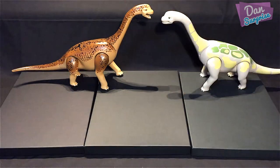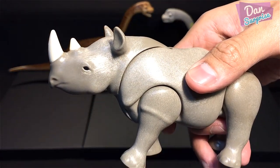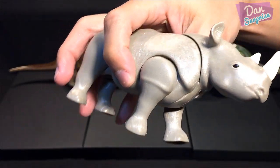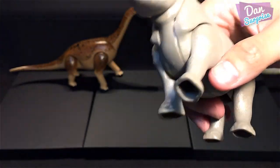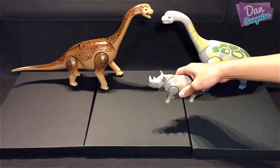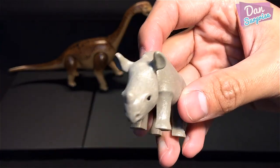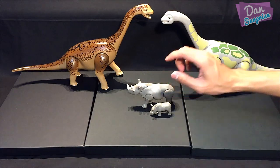Next I'm going to show you one of my favorite animals from Playmobil — and this one is the rhinoceros. This is actually one of the heaviest animals in the Playmobil series. It came with a baby rhino as well, which is really cute.